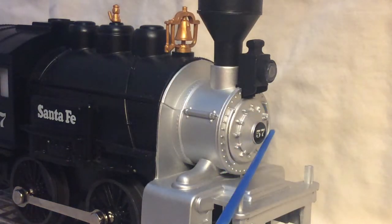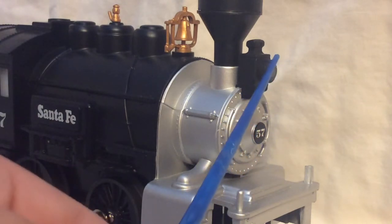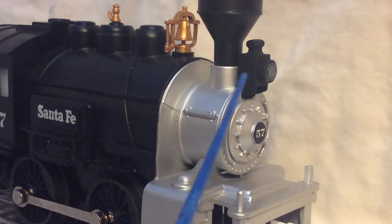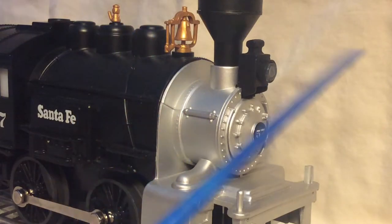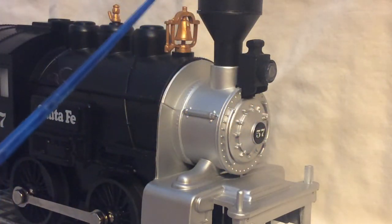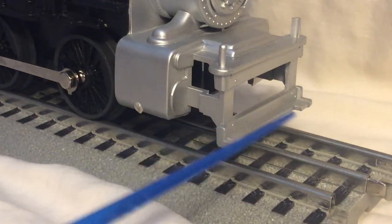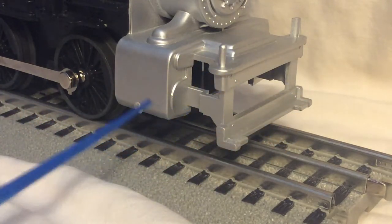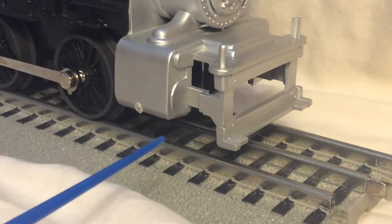Starting off in the front, we have some nice molded-in rivet detail, the number 57, and a light which oddly does not light up. I don't know why Lionel didn't do that, but it doesn't light up. Up here we have the funnel — I'll show you more of that when I get a top view. Down here we have some more molded-in steps and things like that. For the front of the engine, we have a molded-in cylinder.